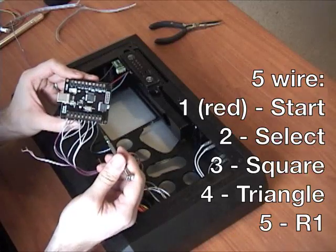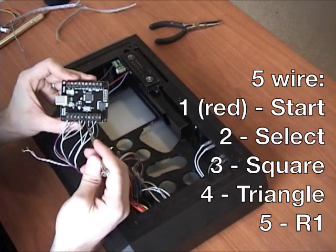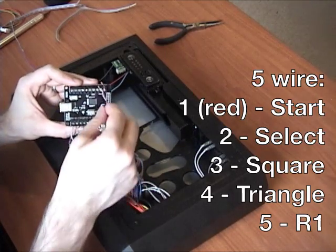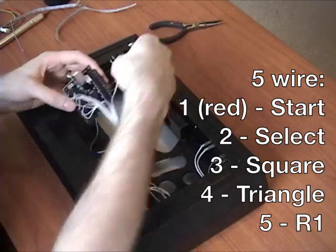Square, triangle, and R1 are in. This other cable needs to go to the other side for start and select, so I'm just going to run it over like this - that'll be fine.